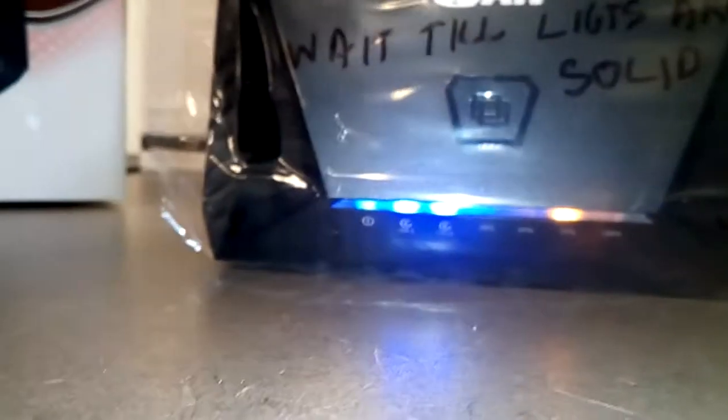Every time it meets one of the milestones, the light becomes solid. So when 25% is done, the blue light will stop blinking and it'll be solid. When everything is done, all the lights will be solid and not blinking.